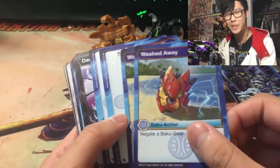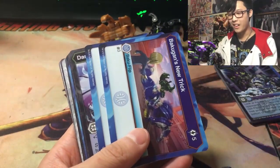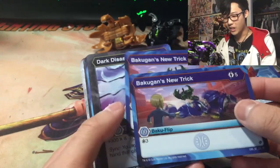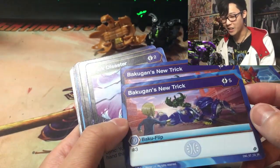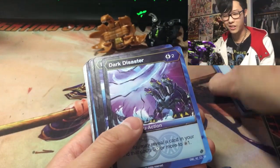Wash the Way: negate a Baku Gear. They finally have Baku Gear negates in this game — that's pretty handy. Baku Gun's new trick foot card: 5 cost, draw 3 cards. I don't think that's worth it for 5 cost, but let me know what you guys think.